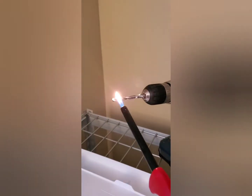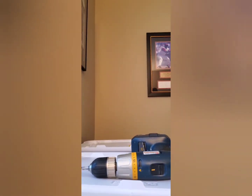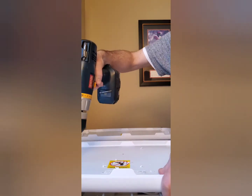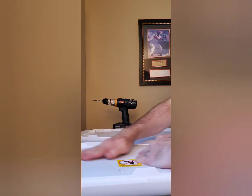All right, next step — I'm making some holes in the tubs so these little guys can breathe. That looks pretty good. Next I'll do the bases, get those dialed in.